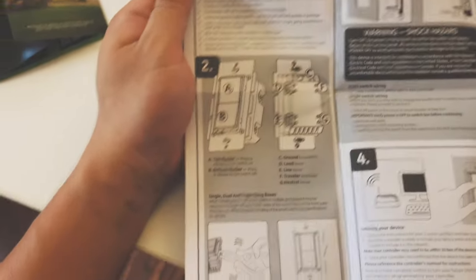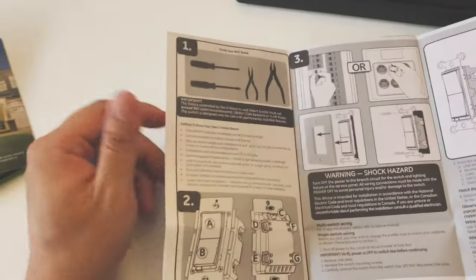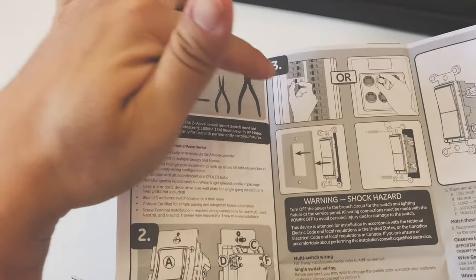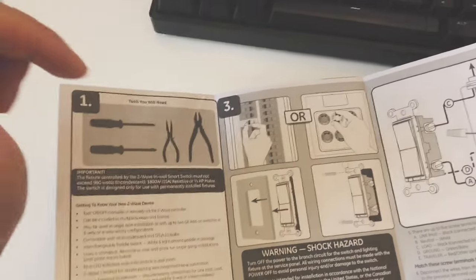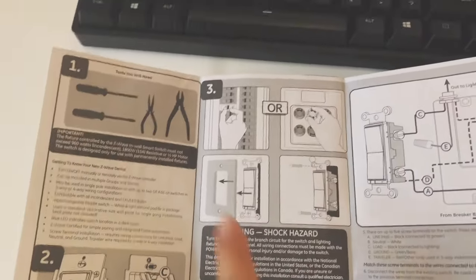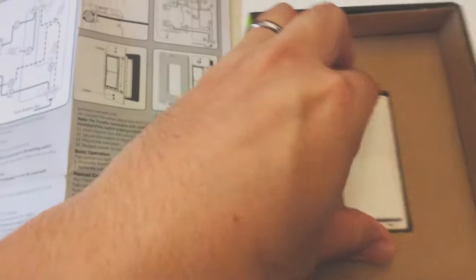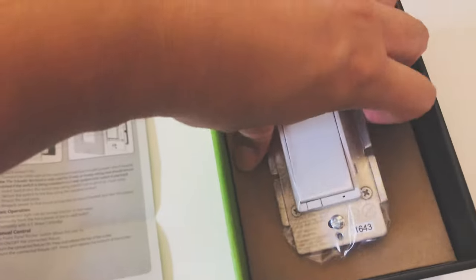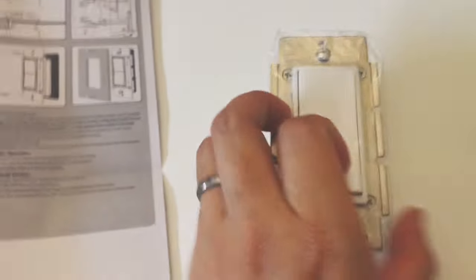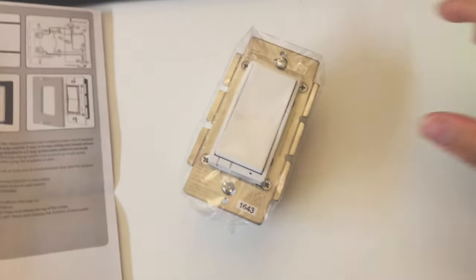We'll skip the installation instructions since those are pretty generic. If you open your wall outlet you'll be presented with a limited number of wires to connect. But first — make sure you turn off your main switch that controls the light, otherwise you might get electrocuted. This switch replaces your old panel and draws power from your existing wall outlet, so you don't need a battery. It looks very similar to whatever in-wall switch you already have.